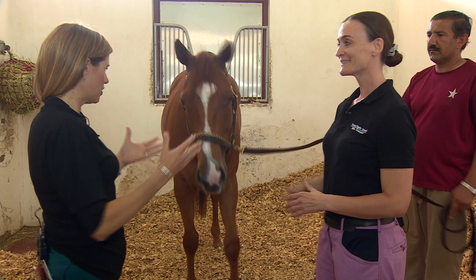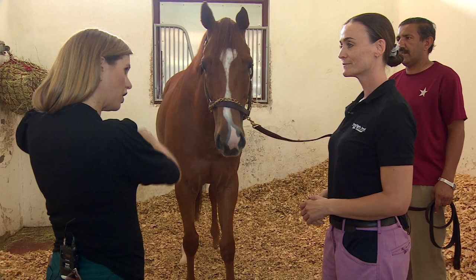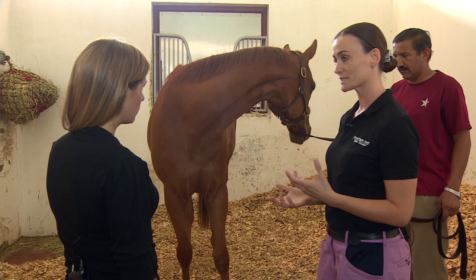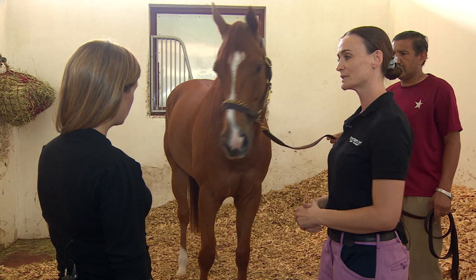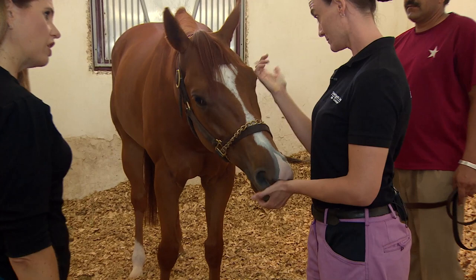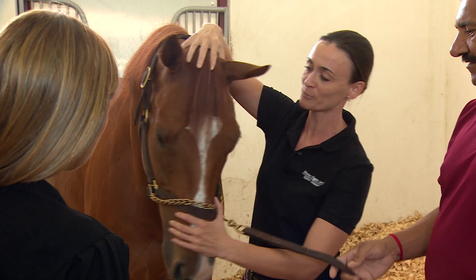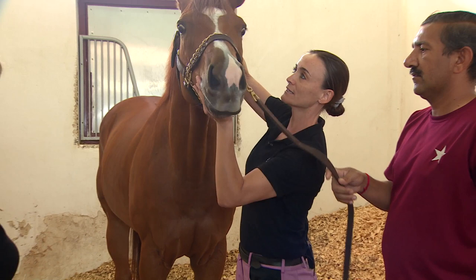So he's your new patient - what are you doing first, are you assessing him or working on him straight away? First we will assess him, we'll see how all the joints are moving, the mobility, if there's any tightness in the muscles, how the tendons are doing, and the fetlocks - if they're sore or not - so that we know what we are working with. So first we will check the poll, how it is moving, if it's moving in every direction, if there are any restrictions.